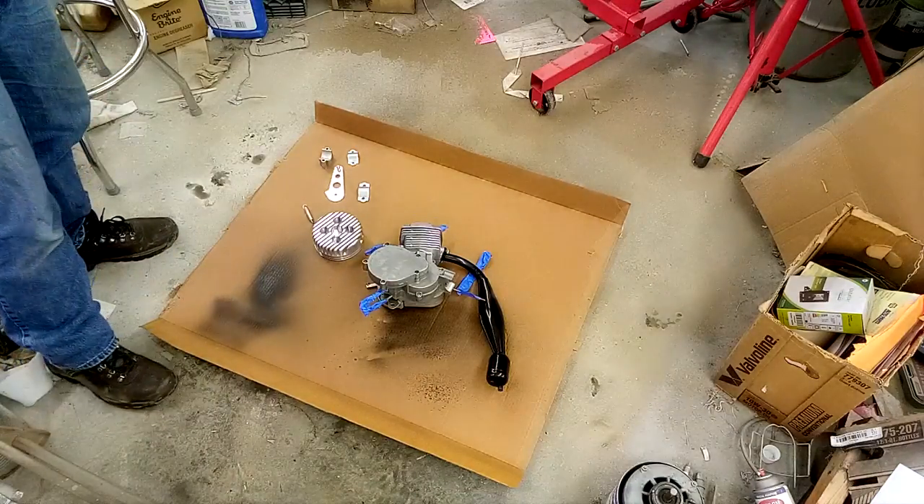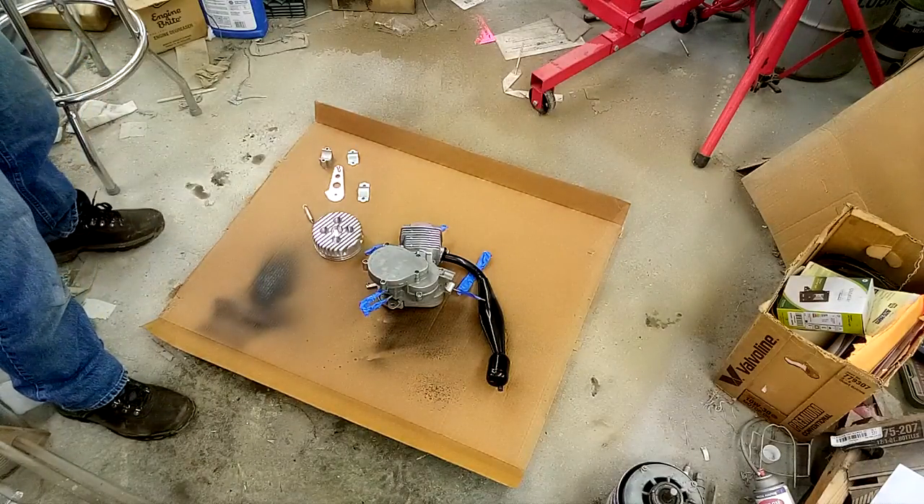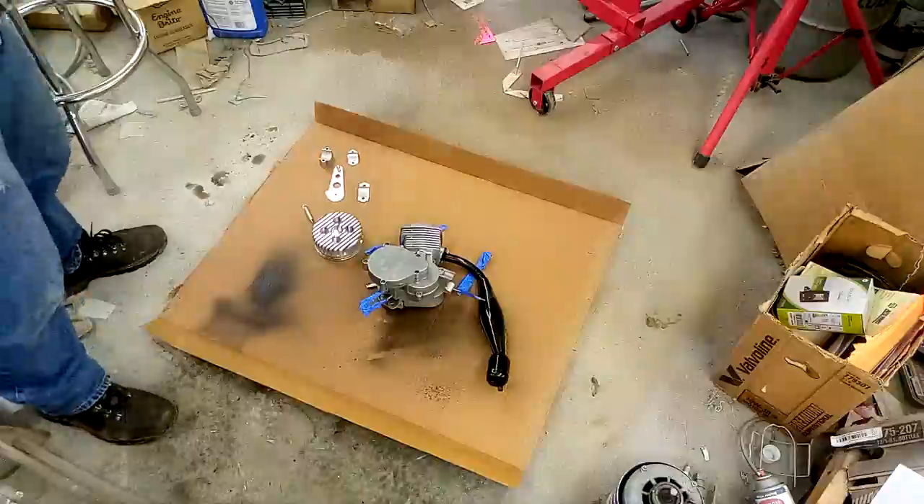Alright ladies and gentlemen, in this video we're going to be painting this engine. I've already cleaned it — I don't know if that's going to be a separate video or the same video, but anyways I've already got it cleaned.